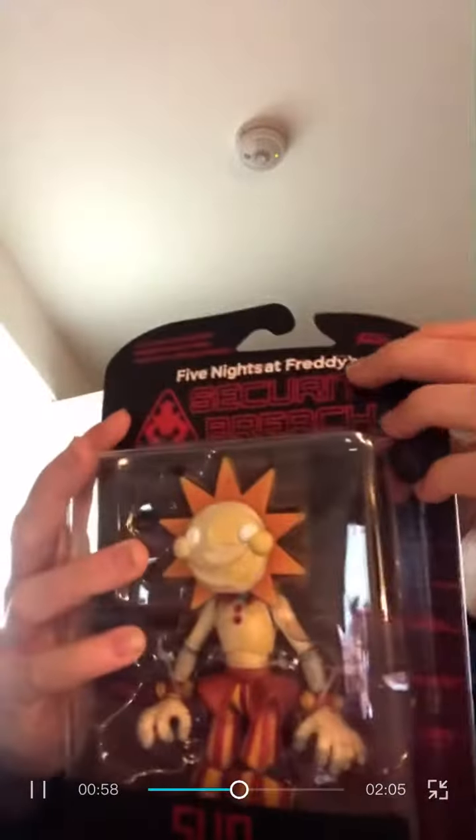So here he is, Mr. Sundrop himself. I now have a VR so I could do videos on that — comment if you want videos on that. I've got Helpwanted 1 but don't have enough for 2 yet. Anyway, let's unbox this.